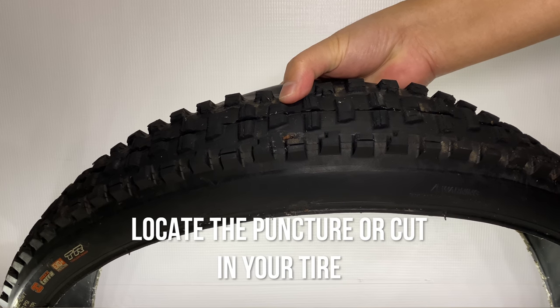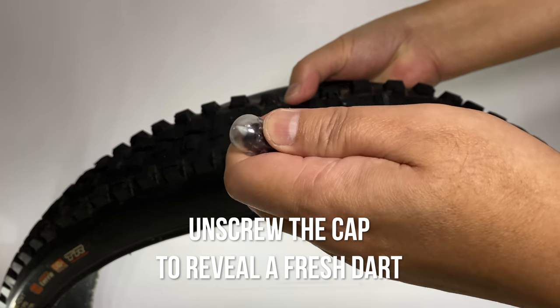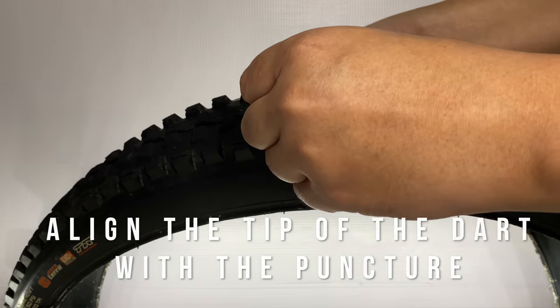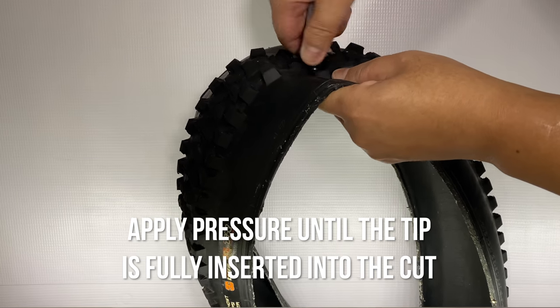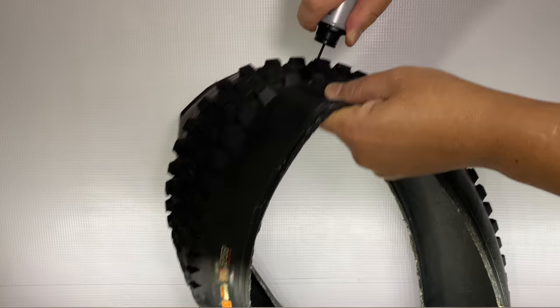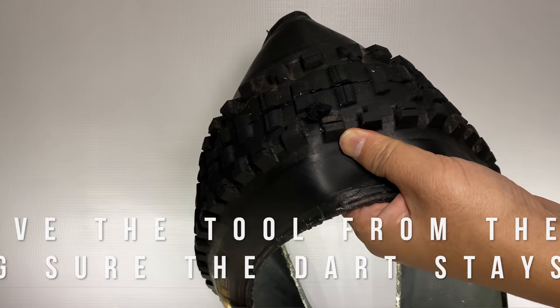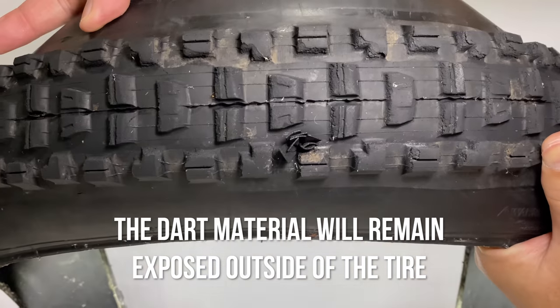Locate the puncture or cut in your tire. Unscrew the cap to reveal a fresh dart. Align the tip of the dart with the puncture. Apply pressure until the tip is fully inserted into the cut. Remove the tool from the tire, making sure the dart stays behind. The dart material will remain exposed outside of the tire.